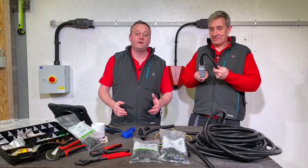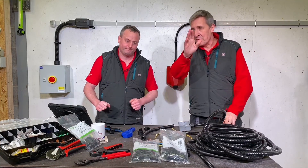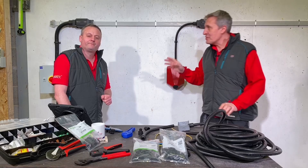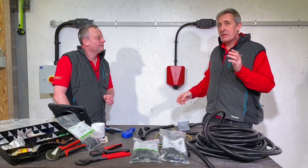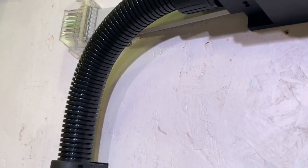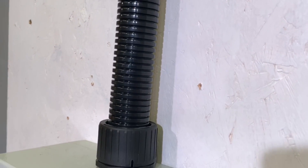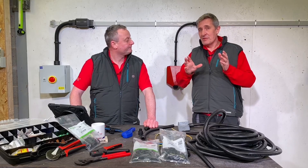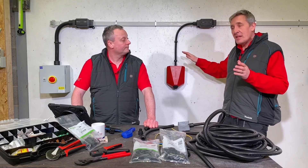Today we're going to take a look at Atkor's Flexicon range - it's unbelievably flexible. You may recognise the rig behind us; it's what we installed to show how we use a flat cable system to speed up EV charge points. In this system, we've already used a Flexicon conduit to bring the power in, and today we're going to look at how we can use Flexicon to speed up the installation of the actual EV charge points.